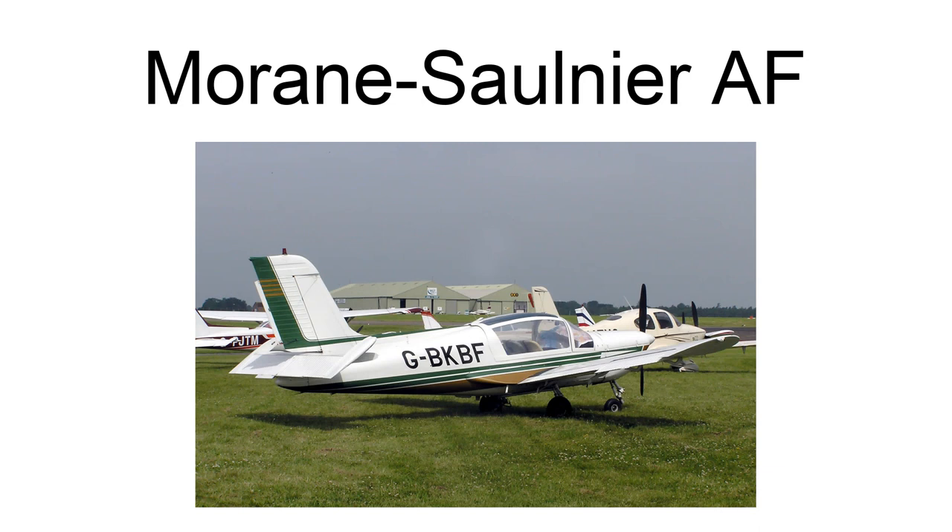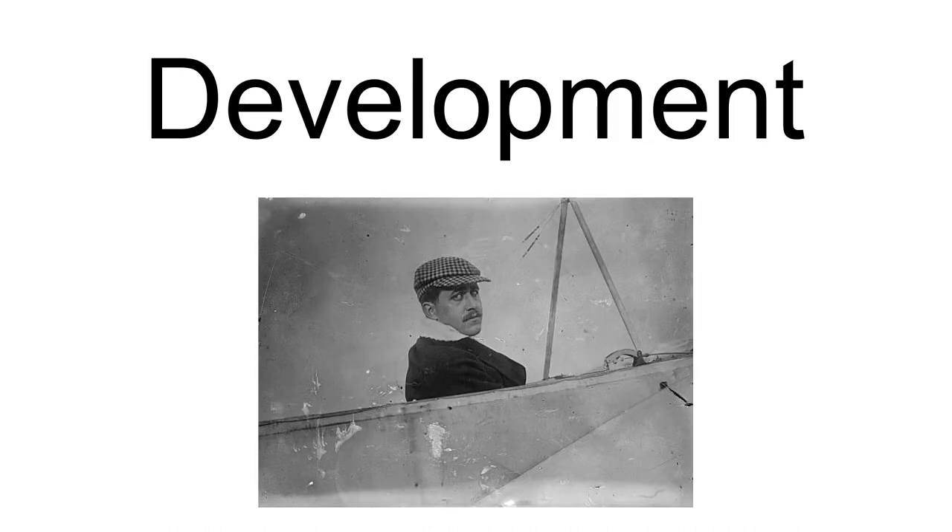The Moraine Salmié AF, also known as the Moraine Salmié Type AF in the MoS-28, was a French First World War single-seat biplane fighter prototype from 1917. Although the fuselage was similar to that of the contemporary Moraine Salmié Type AI parasol monoplane and preceding Moraine Salmié AC shoulder-wing monoplane, this aircraft was designed as a biplane.